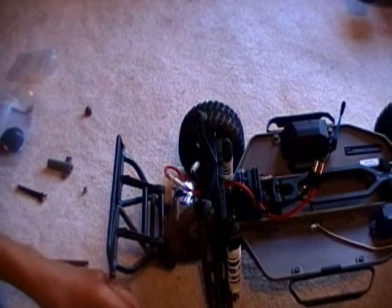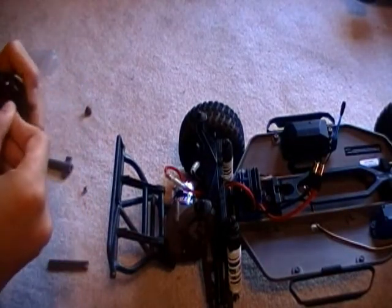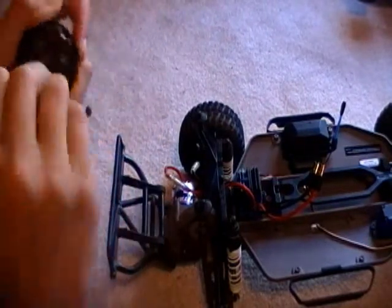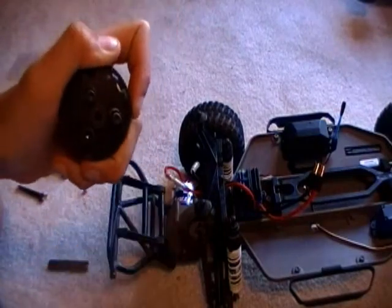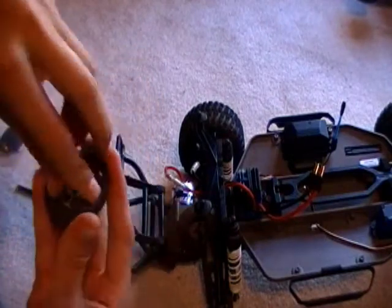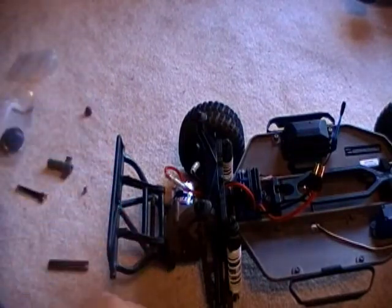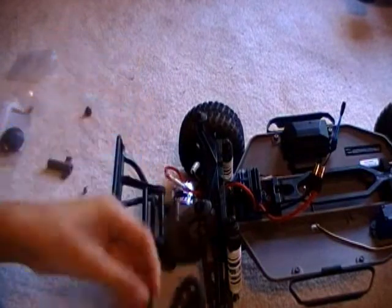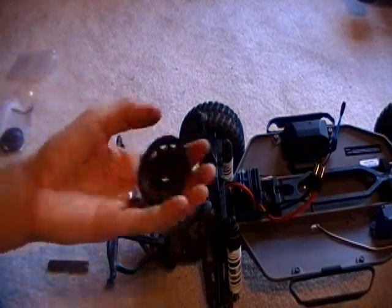Once you're done with that, take your big wrench and do these three bolts right here. There are some bearings in the middle. Undo those three bolts and go ahead and take them out. This will pop off. Get this little thing and pry this off — that'll come off. And get the bearing, pop it out. And then all your gearing is out.